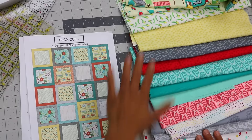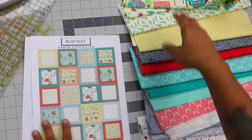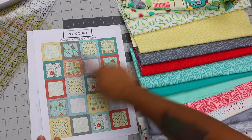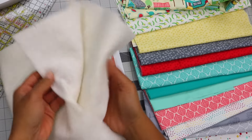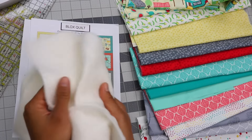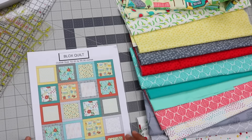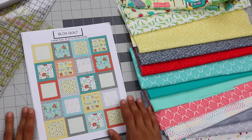We're going to be featuring 16 different prints from my Dominicana collection, and in the description box below this video you'll find exactly how much yardage of each print you will need to create all the blocks and make the Blox quilt. Aside from the fabric for the quilt top, you're also going to need batting — that soft fluff we put inside between the top layer of the quilt design and the backing fabric to give it warmth and fluff. You'll need batting a little bit larger than 52 inches by 65 inches to make sure you get it all the way around when you sandwich them together. You'll also need about four and a half yards of backing fabric.